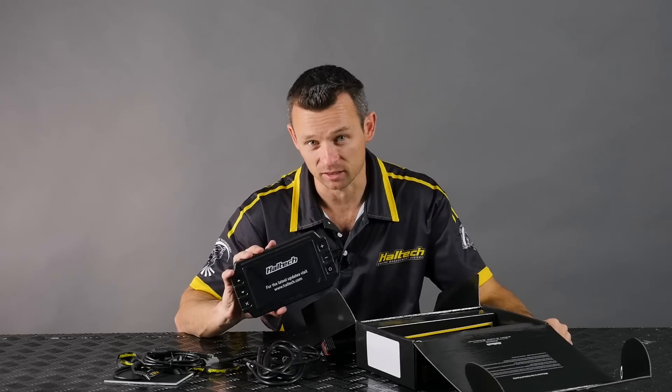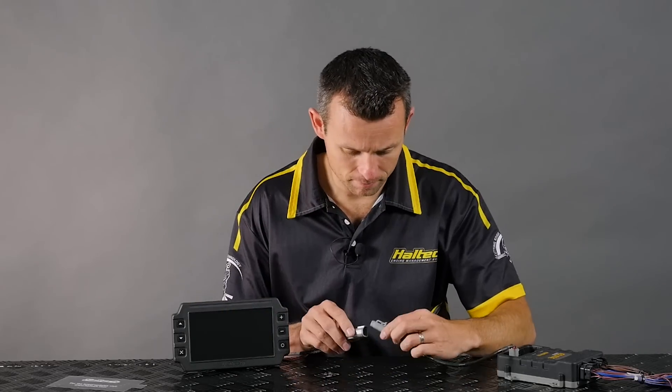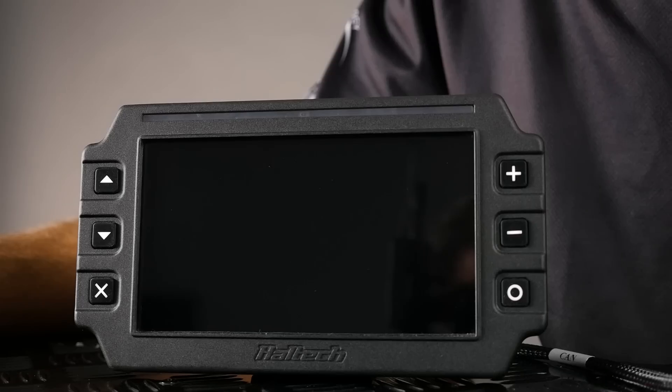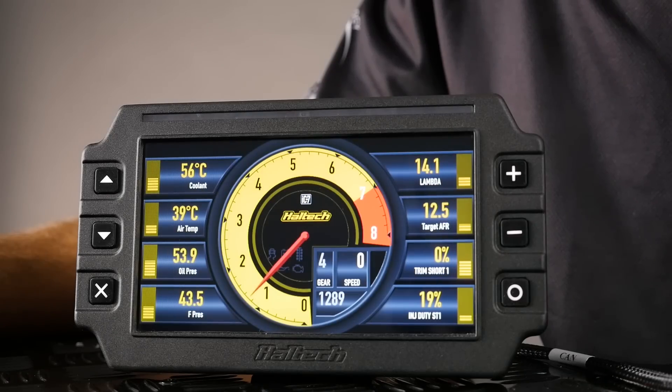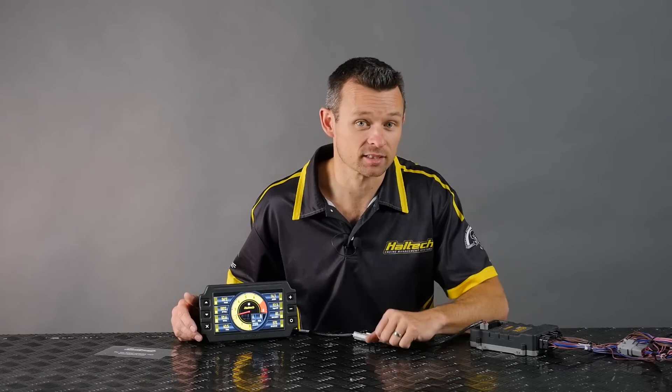Let's power it up and take a look at it. First thing we want to do — peel off the screen protector. Let's power it up. The IC7 has a crisp, clear, full colour, seven-inch display.